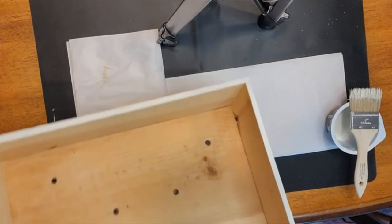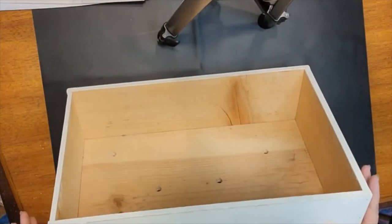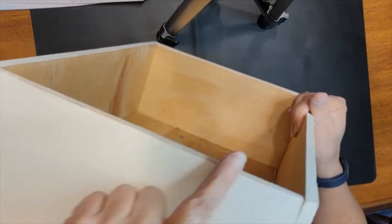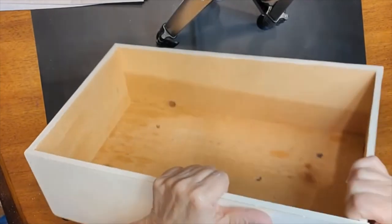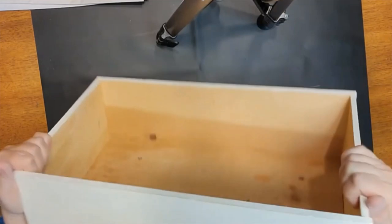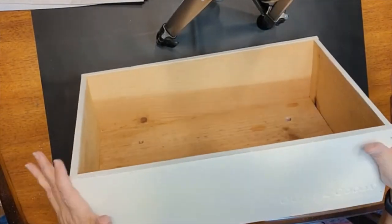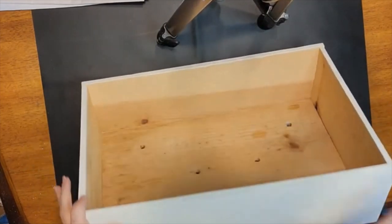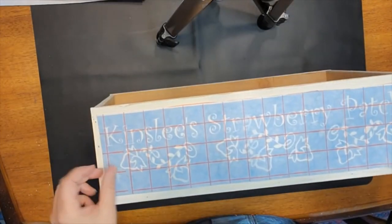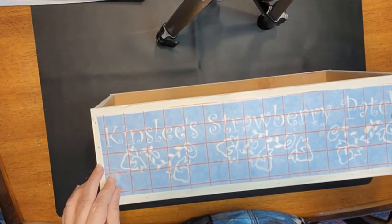We are going to let this dry for a minute. So we let the chalk paint dry and then I went outside. You can see where I've roughed up just the obvious edges — where over time it would have gotten beaten up anyway — basically all of these little sharp edges. I just roughed that up a little bit with fine grit sandpaper.